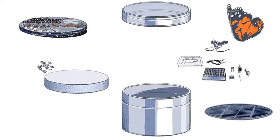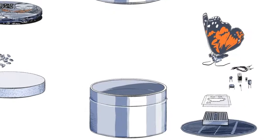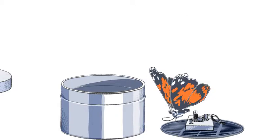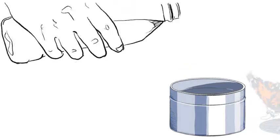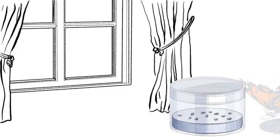Young scientists will learn the basic concepts of electronics by assembling a robotic butterfly, along with the circuit that powers it with sunlight and controls its motion. They will also learn to grow a milkweed sanctuary. The kit includes seeds designed to germinate in the flora foam packaging, with the tin box serving as a temporary greenhouse.